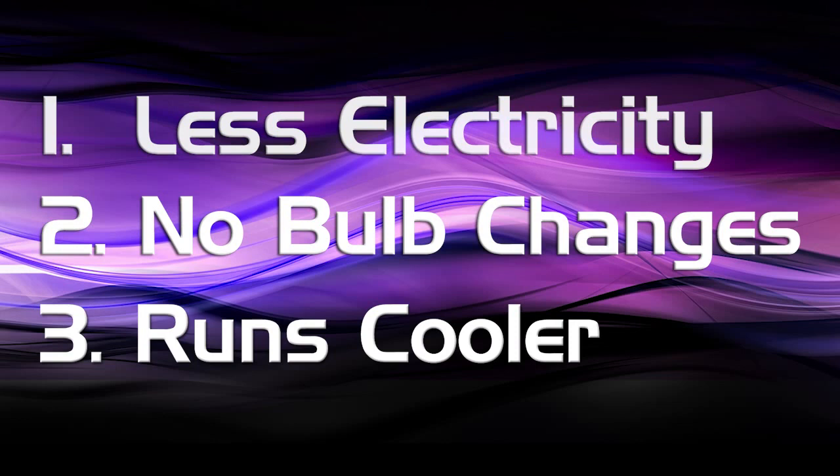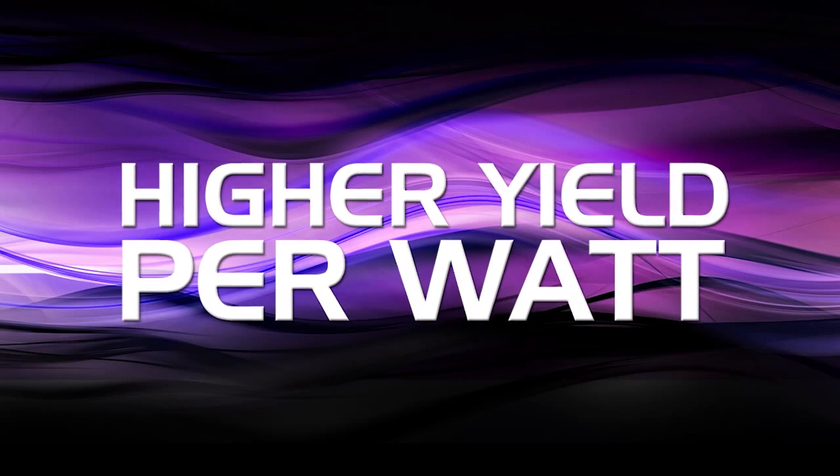KIND K5 series lights emit way more light per watt than HPS, and so that translates to a much higher yield per watt.